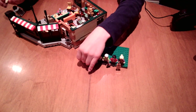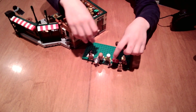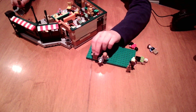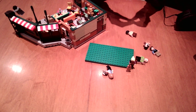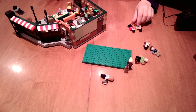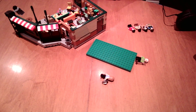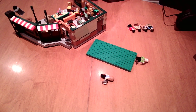So we have a whole lot of custom minifigs here. We have Chandler, Ross, the pizza guy, Gunther, and Phoebe — she comes with this sweet acoustic guitar that I'm definitely going to keep. I usually don't keep character-specific accessories, but this acoustic guitar I've got to keep.